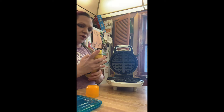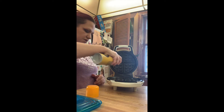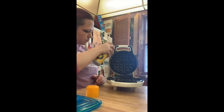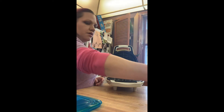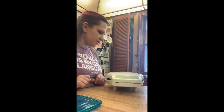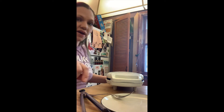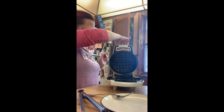While the waffle iron is heating up, just spray in some cooking spray. This one is almost out — good thing we have backup. The waffle isn't quite hot yet, got to wait for this light to go off. Okay, the waffle iron is heated up, so let's try this out.